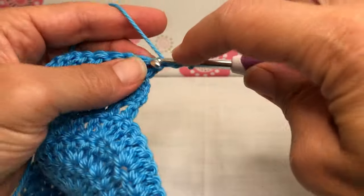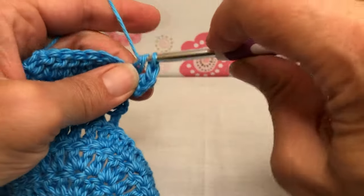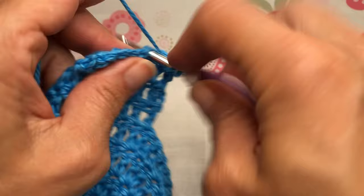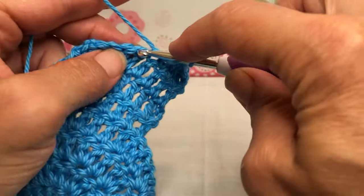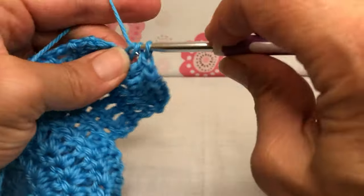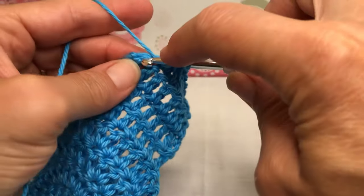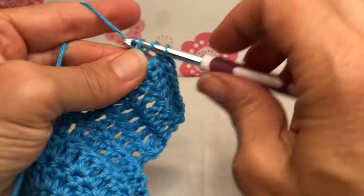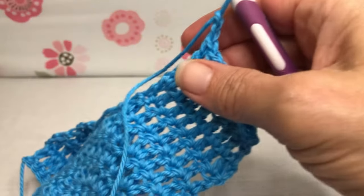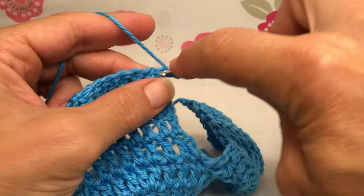We're going to continue in this same pattern all the way around until we have five total completed today of these little branches. If you can't get it all done in one sitting, that is fine — everyone has different time restraints. Just take your time, keep track of everything, and before you get up, write it down so you know where you left off. I think this is actually a nice relaxing project. I like this yarn a lot — it's very soft. It's the Yarn Bee Sugar Wheel, and it feels so nice to crochet with.